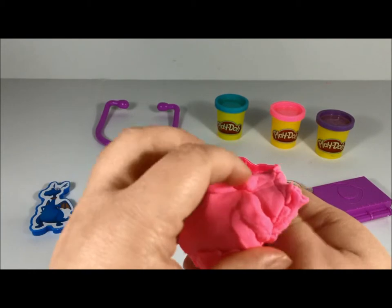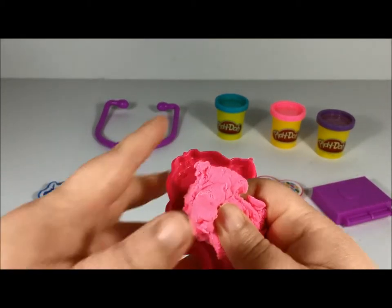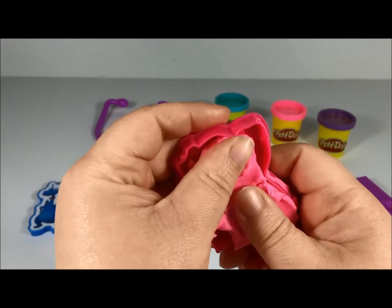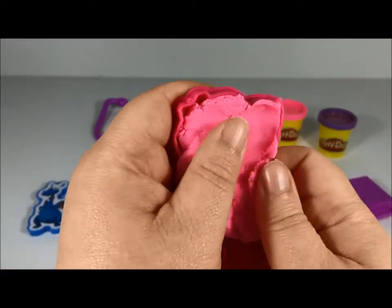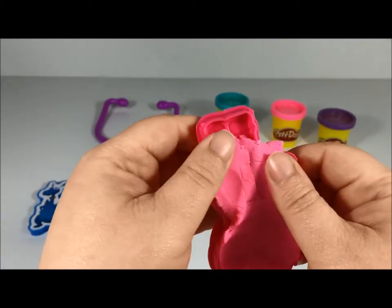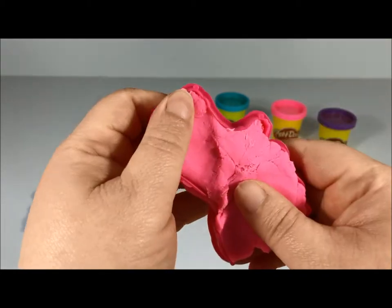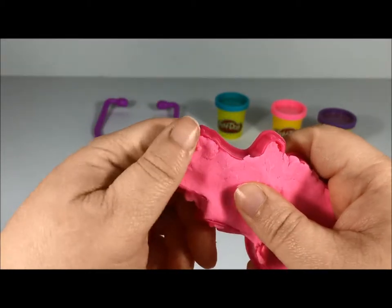I think it'll be a little bit more than that. Press it in there, make sure we get all the corners. Get her in there, press it real good so we get all the details — she's gonna be really cute.